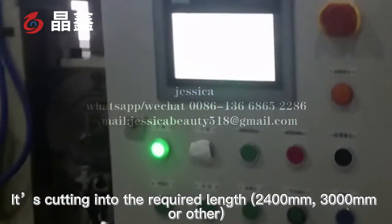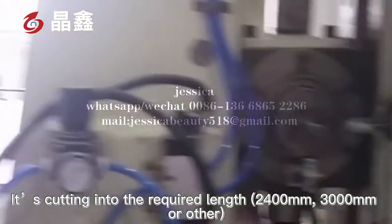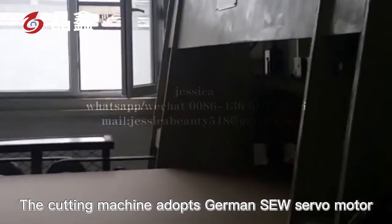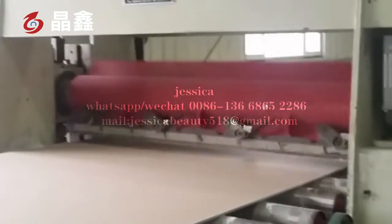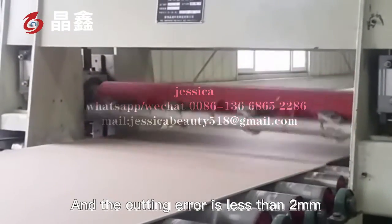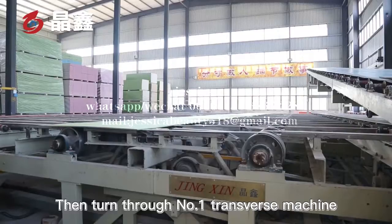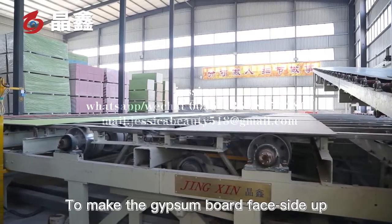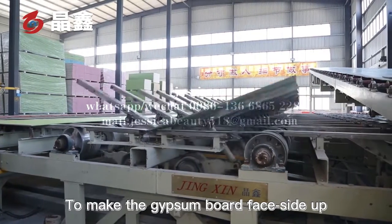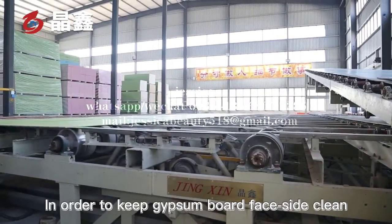Through the fixed-length cutter, the board is cut into the required lengths: 2,400 mm, 3,000 mm, or other sizes. The cutting machine adopts a German SEW servo motor, and the cutting deviation is less than 2 mm. The board then passes through the number one transverse machine to make the gypsum board face side up.